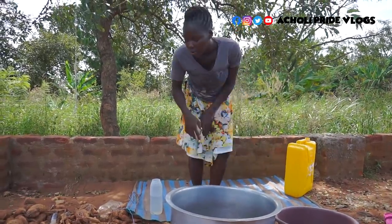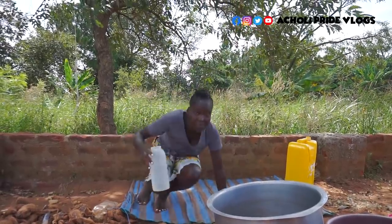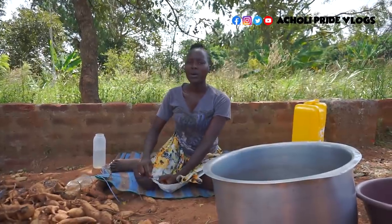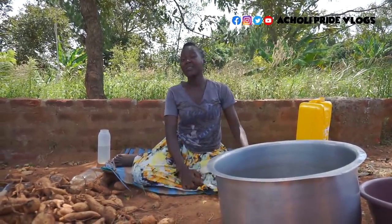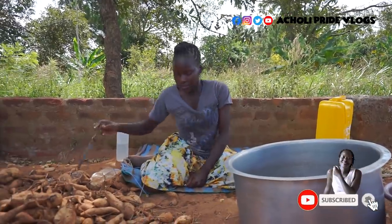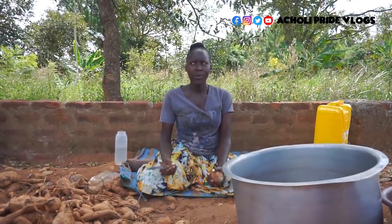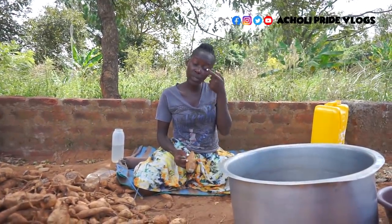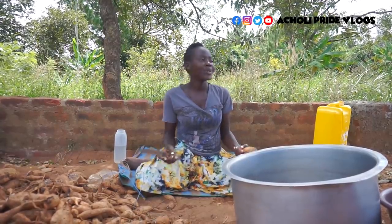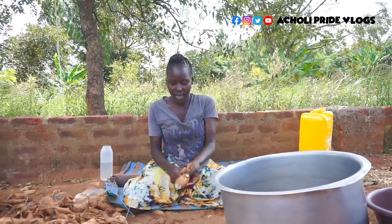This water right here is what I'm going to use for washing. Do you guys preserve sweet potatoes in your area, in any way? Even if it's not the way I'm going to do it, how do you guys preserve yours? Especially for those people who do farming — you cannot buy from the garden and start preserving. Let me know if you do farming like I do and how you preserve your sweet potatoes. Is it the same way that we do ours?